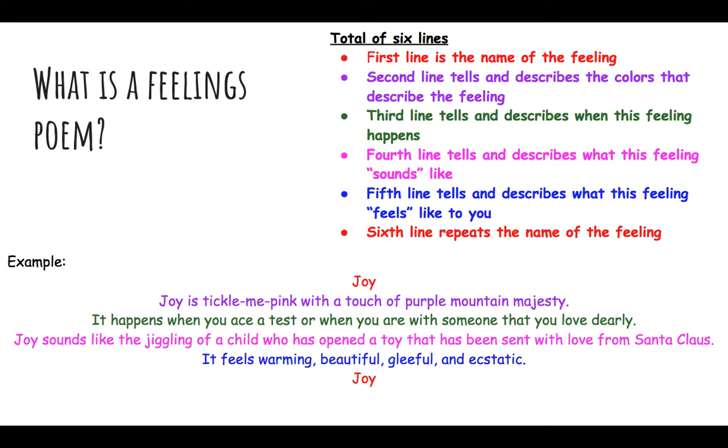The third line tells and describes when this feeling happens — when do you think this feeling would occur? If we're going with the example of happy, the feeling of happiness would probably happen when you're celebrating a holiday with your family, for example. The fourth line tells and describes what the feeling sounds like. With happy, maybe the laughing of kids — that's something that sounds happy.